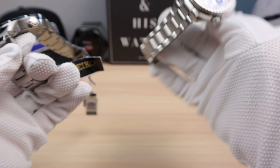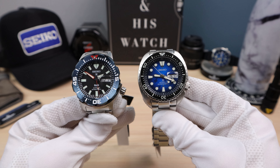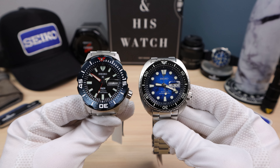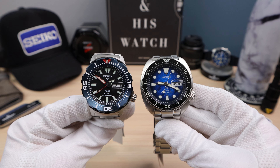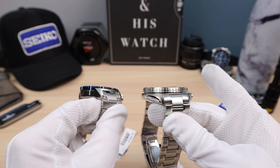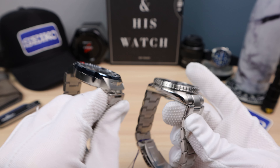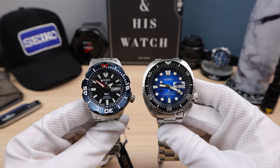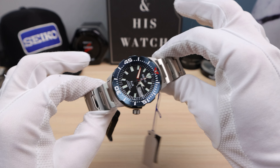Let's get a turtle in here for more perspective — 44mm versus 42mm. You can see that flowering bezel on the monster; it does look huge next to the turtle. The turtle is thicker. Hopefully that helps someone with perspective on the size of the monster.